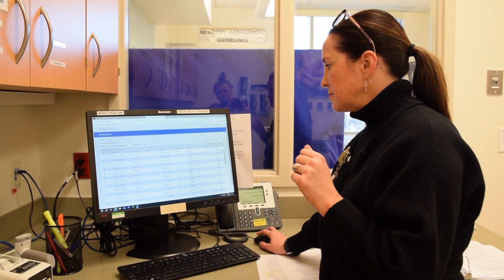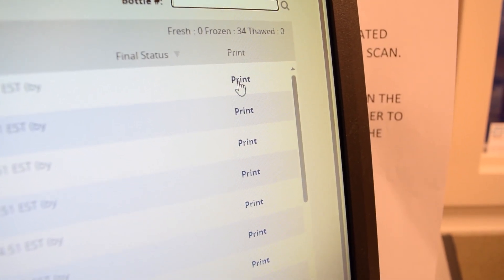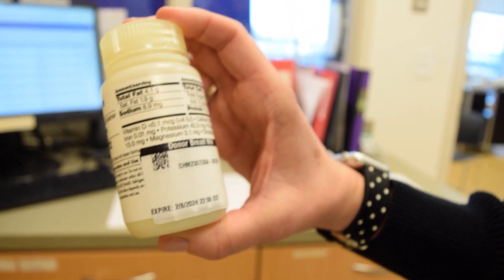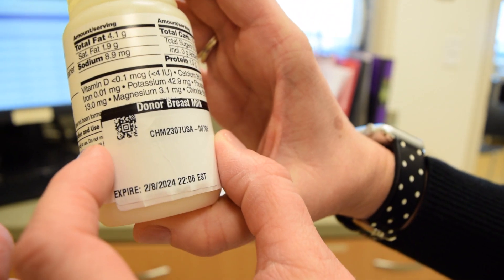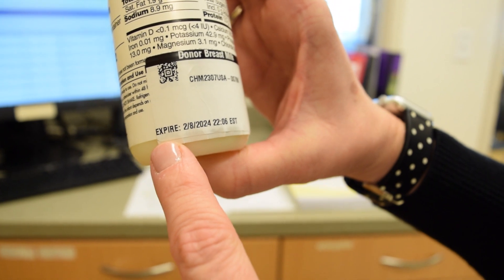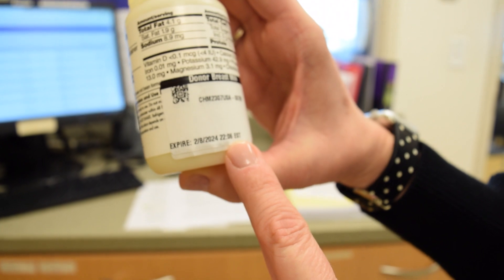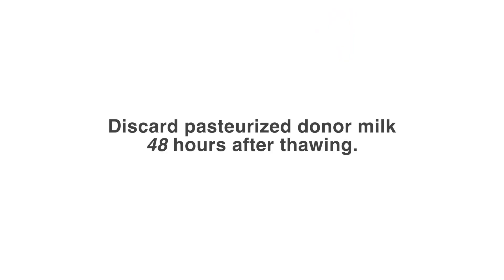Once you've changed the state to Thawed, you're going to print a new label. Once you print that new label, you put it over the previous label that was applied. It will show a new expiration date and time that is 48 hours. When your milk is thawed — your pasteurized donor milk — it's good for 48 hours after thawing.